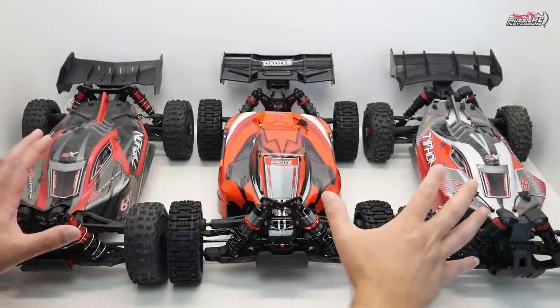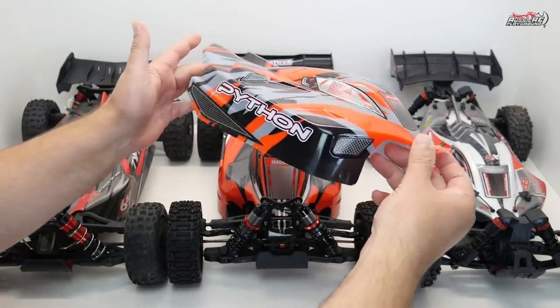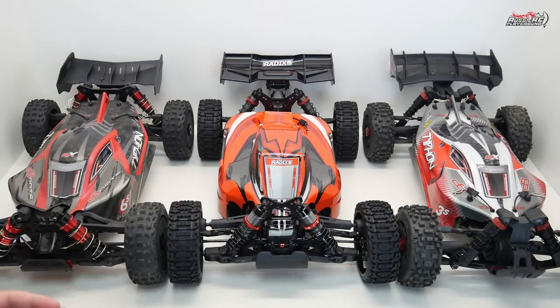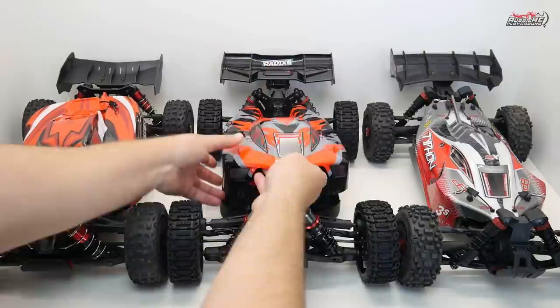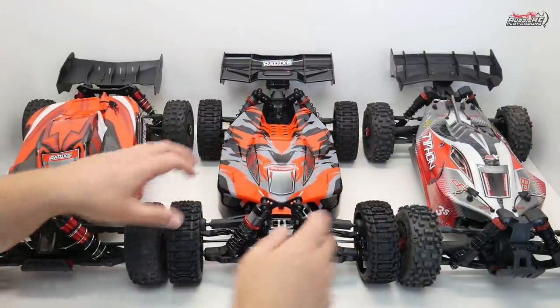Before we start comparing these three cars, I want to point something out regarding the Python. I don't have room to put all four cars here, but for those who don't know, the Python and the Radix are actually the exact same car with just different bodies, and the Radix has different tyres as well.